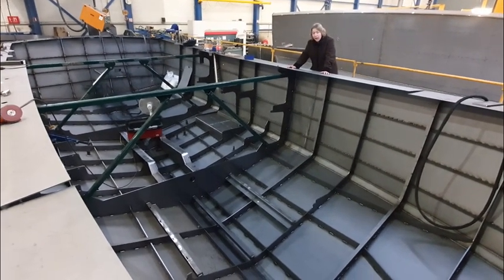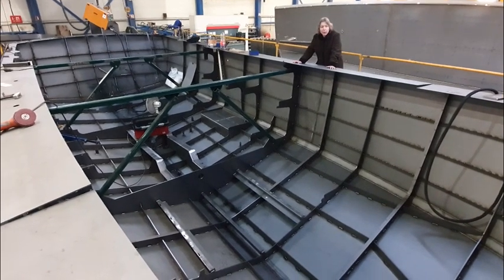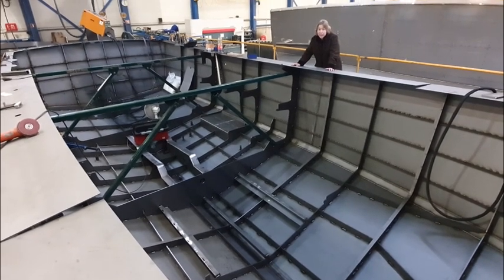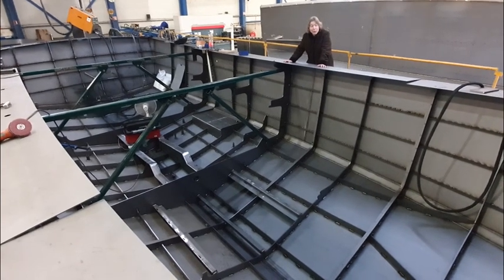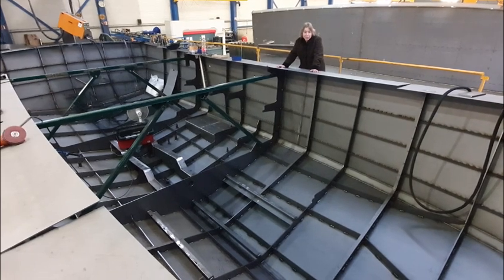You're looking at the inner side — the inner construction of a Linsen 40-foot model. At Linsen we work with a patented system: the FBFS system, which stands for Fixed Bottom Flex Sides. I'm not going to explain the complete details of this secret, but if you're interested in knowing more, please contact one of us and we'll go into detail with you.